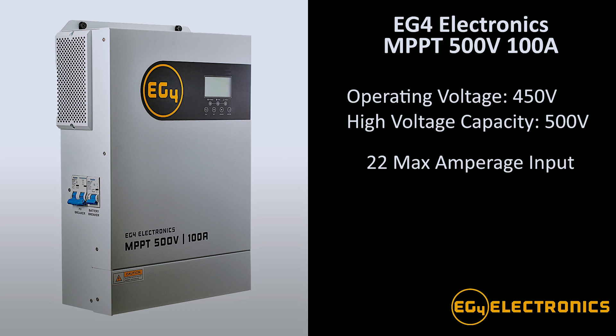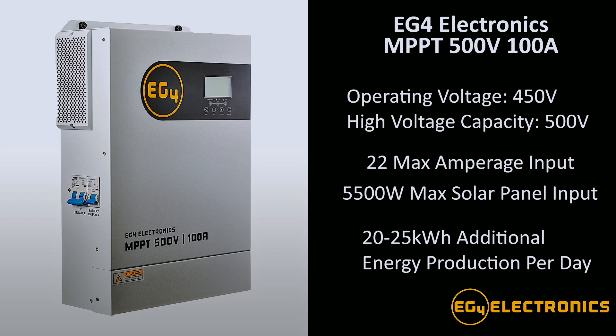This has a 22 amp maximum input so that you have the flexibility for paralleling low amperage solar panels together. It also has a 5500 watt max for solar so you can get up to 20 to 25 kilowatt hours a day of extra energy production in your solar system.